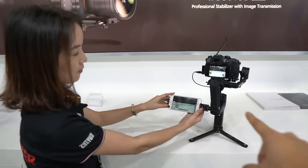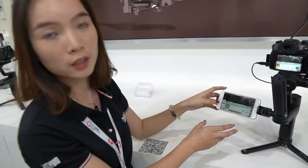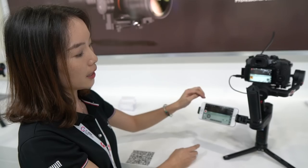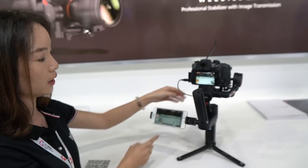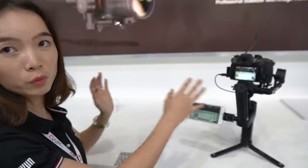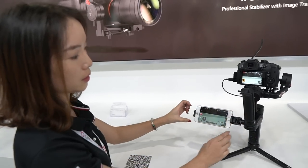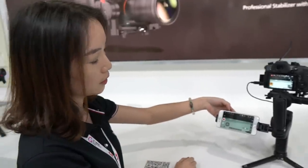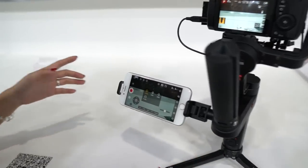Coco over here is going to explain to us how this works. So actually this app is connected with the gimbal itself via Bluetooth, as you can tell from the icon. And for the wireless image transmission system, it's connected via Wi-Fi with the phone — so basically the image is transmitted via Wi-Fi. And here you can see this is the brand new screen for this app. You can control it here, and you can see the different modes of the gimbal itself.